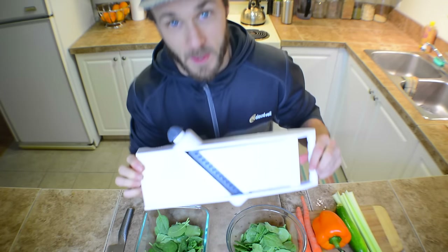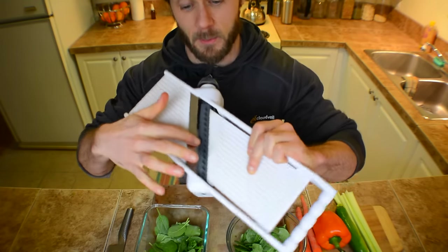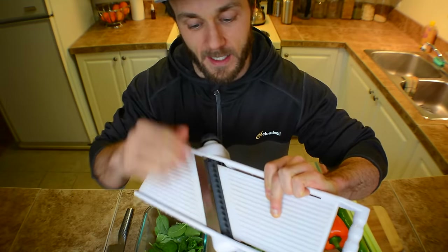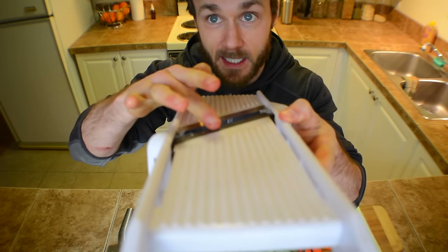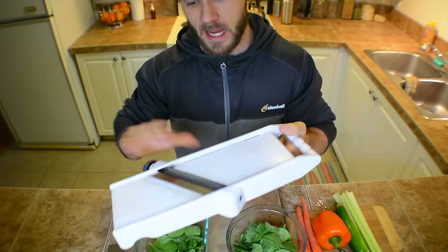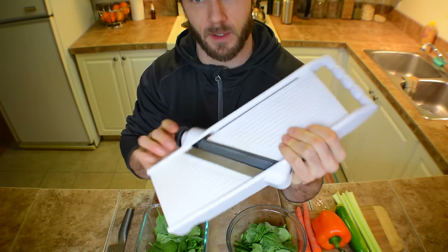It is this - the mandolin slicer. It is just a blade that is very, very sharp. And they have a couple different settings that you can put it on. So this one obviously just slices things very thin. And then as you flip this around, there's a couple different ways - some that have different blades that you slide in, but this one's really, really simple.